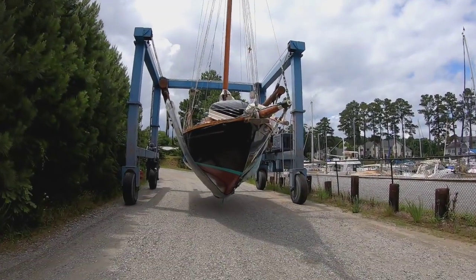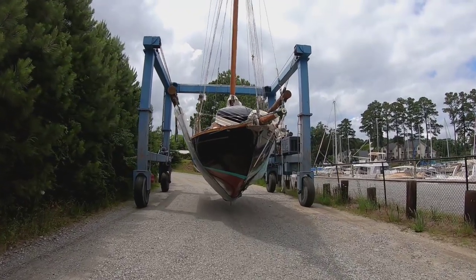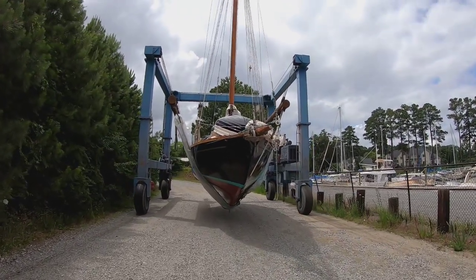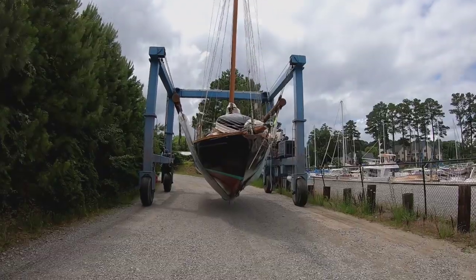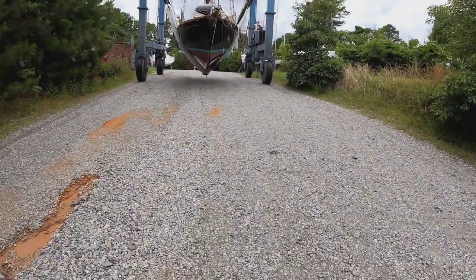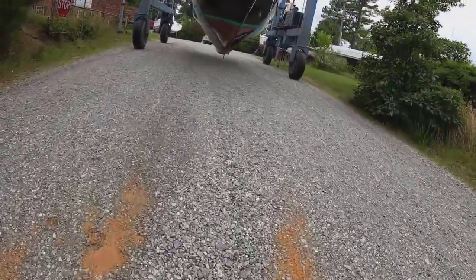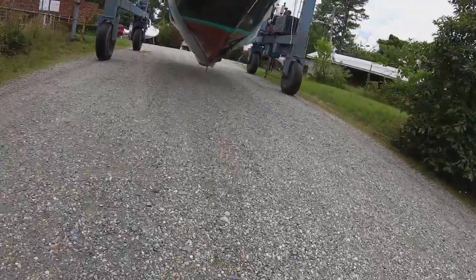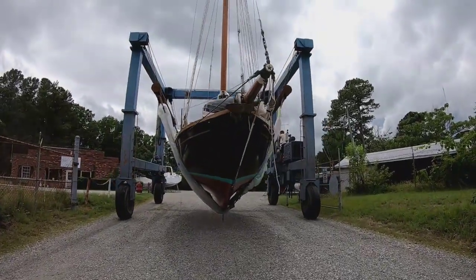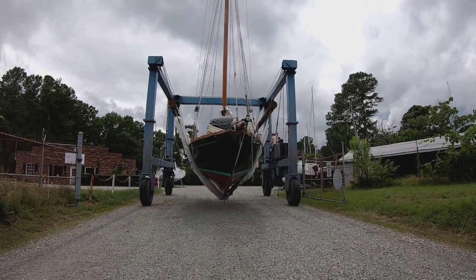The old girl goes back up in the slings again, to be blocked up on the hard here in Deltaville, Virginia, hauling out earlier than usual this year. This is June. Normally I don't haul out until September, but if you've been following my videos, you'll recall back in February on the passage from Calabra to Key West, Florida, I discovered that the elbow coming off of the seacock, which goes to the galley sink drain, had corroded and there was a hole in it.